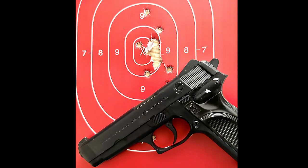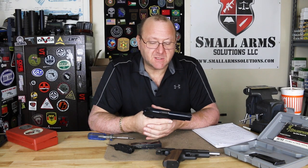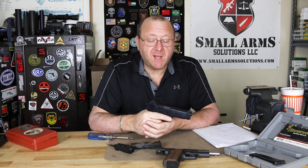Overall, the pistol shot very, very well — what you would expect coming out of Browning. This was just another neat pistol that just didn't last. It never gained popularity with law enforcement or military. I'm not aware of any law enforcement contracts or military contracts that this pistol ever saw.